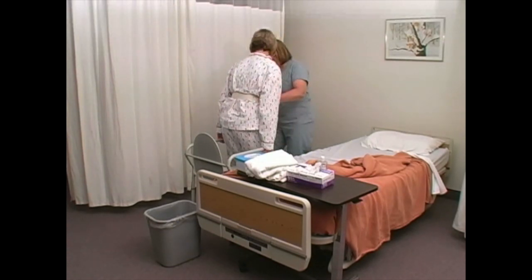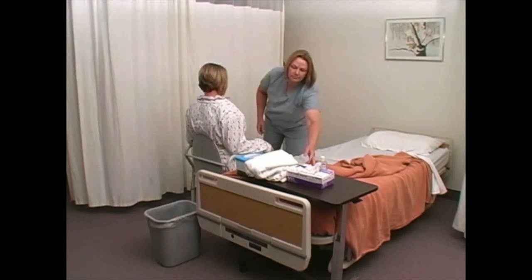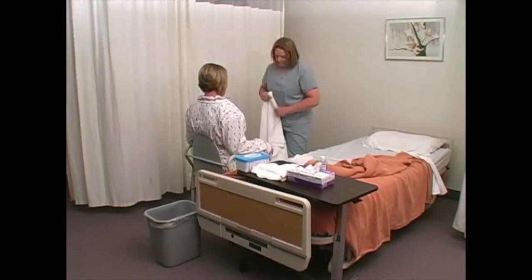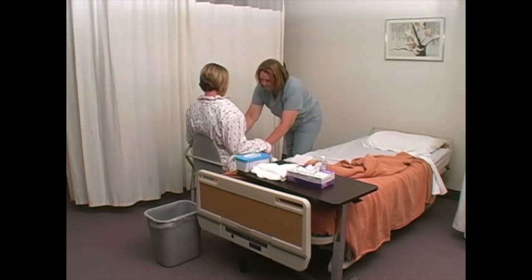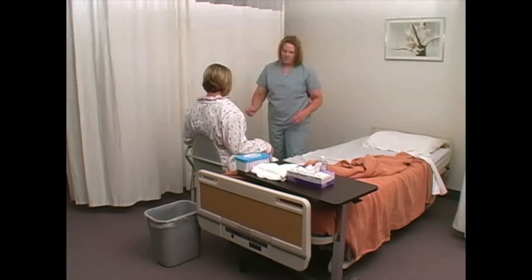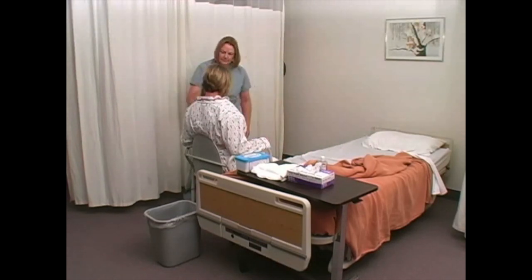Have the person lower self slowly to a comfortable seated position. Assure warmth with a robe or blanket. Place toilet tissue within reach. Place call light within reach. Ask the person to call when ready or if assistance is needed.